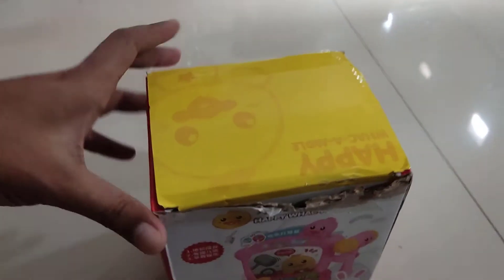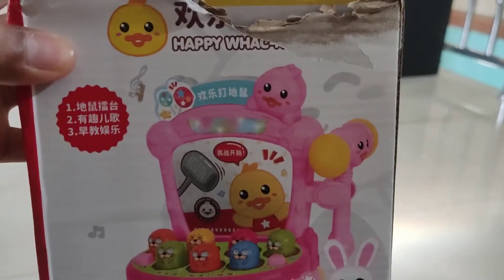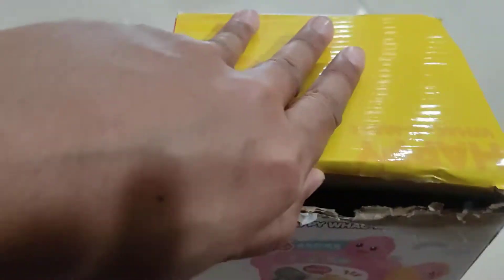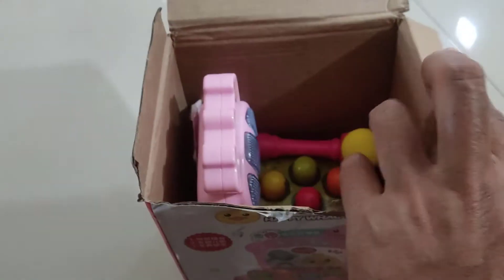Okay guys, I'm unboxing my toy — this Happy Whack-A-Mole. Okay, Whack-A-Mole! Look at this, very good box in here — Happy Whack-A-Mole. So guys, let's try unboxing, let's open this box toy.